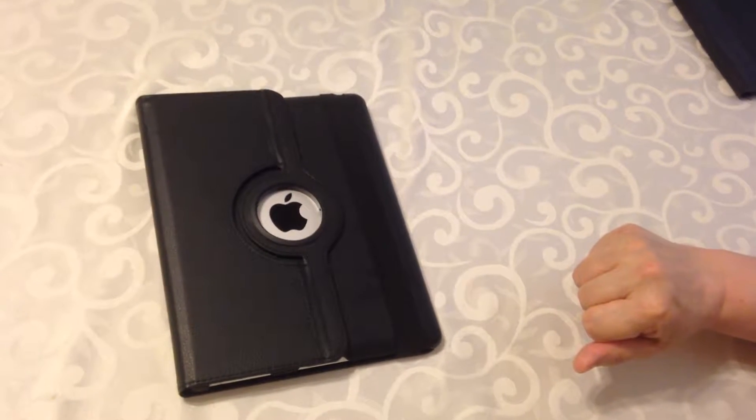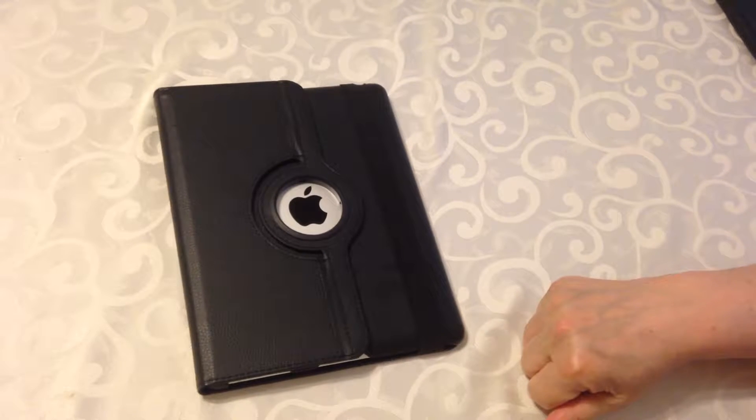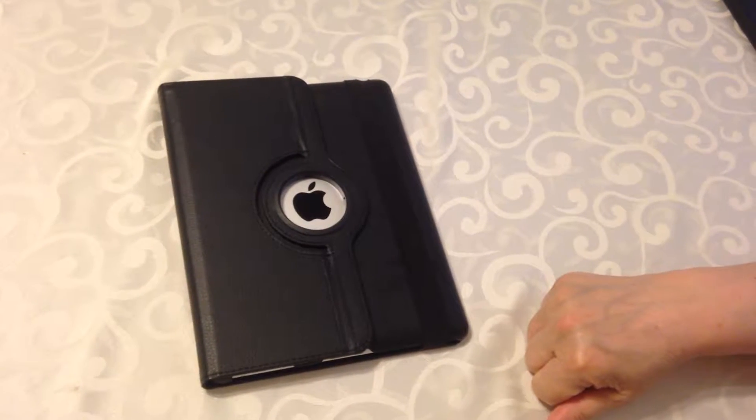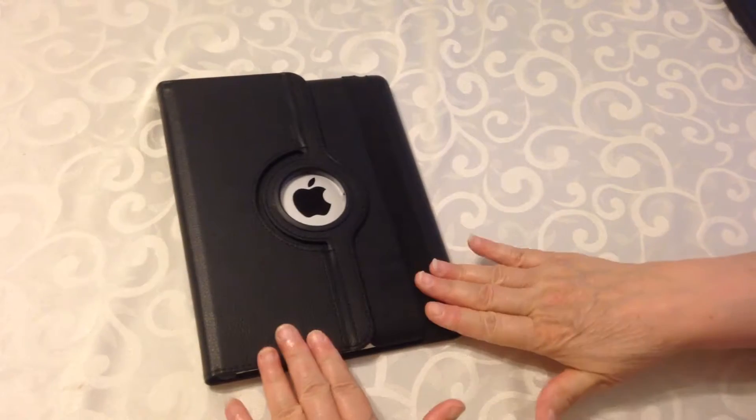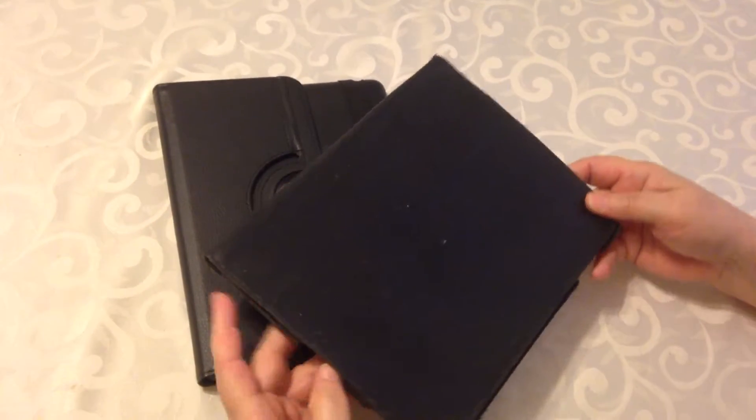We're doing a review here on an iPad case. I believe it's pronounced Top Prime — it's T-O-P-R-I-M-E. But before we get to that, I want to show you my old iPad case.